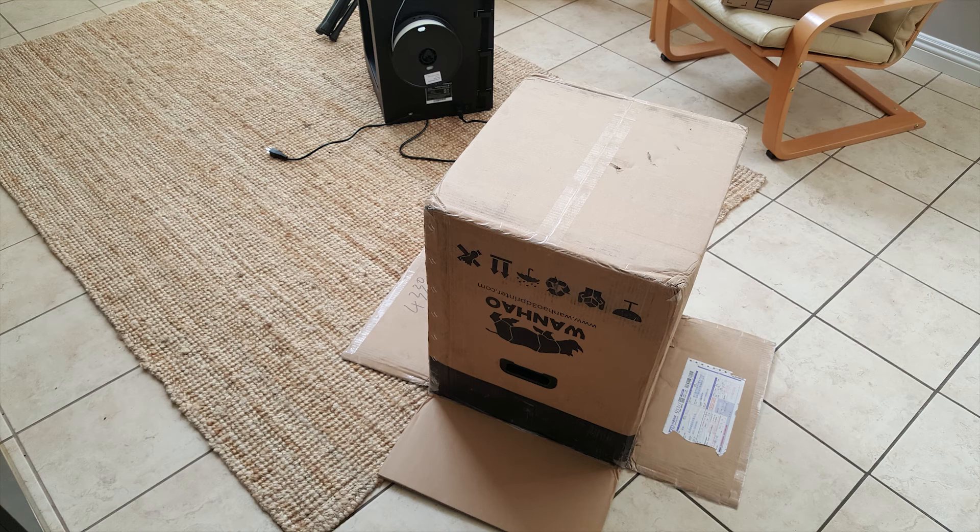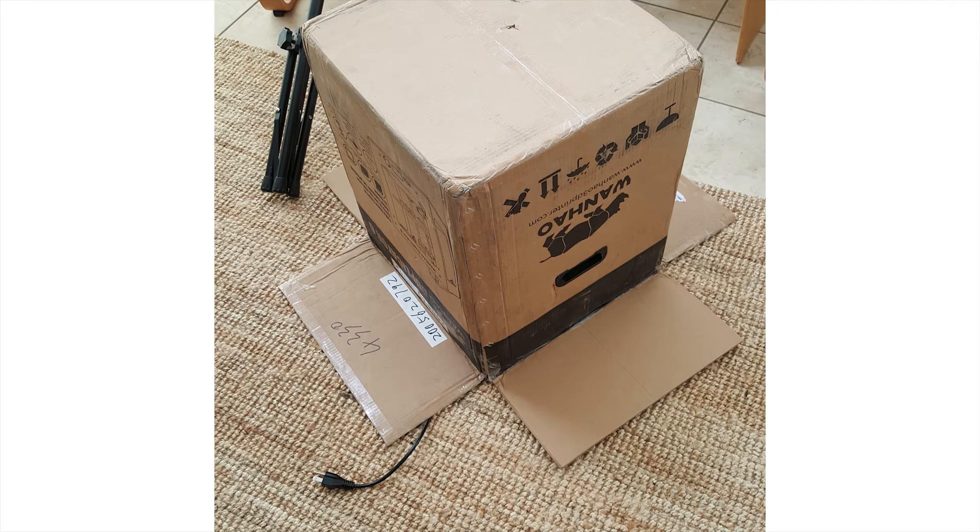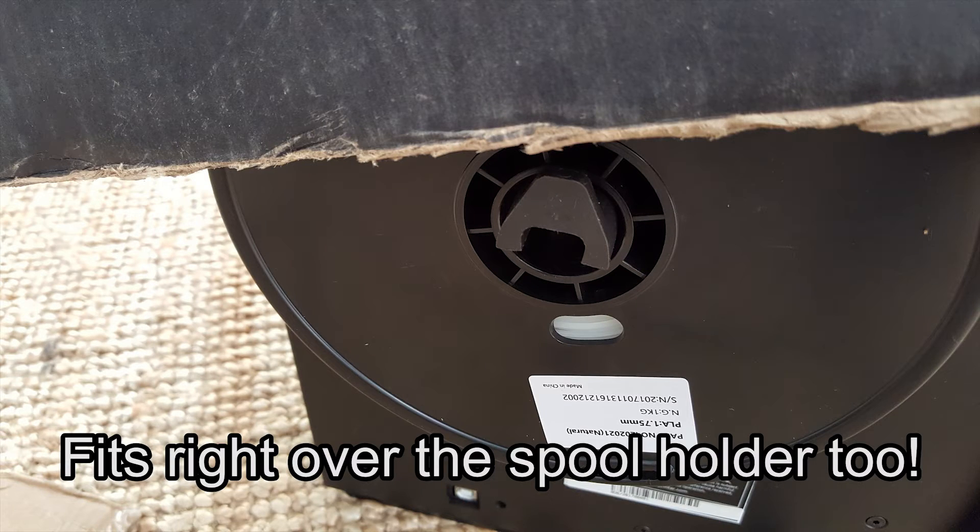I noticed when I was unpacking my Duplicator 6 that the box looked about the right size to cover the entire unit, and lo and behold, I was correct. It fits pretty much perfectly. Hard to beat a totally free enclosure, even if it is a little bit ghetto fabulous.